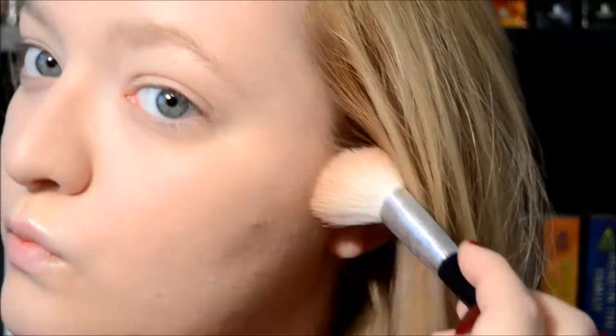I've already moisturized and primed my face, then put on my standard foundation. Now I'm going to go in with a little bit of bronzer and blush - first I think we're going to zoom into this. Now I'm going with my Sonia Kashuk blush in Pink Rose, and now I'm just blending it all out.